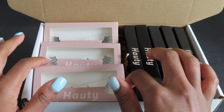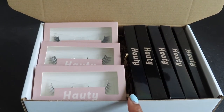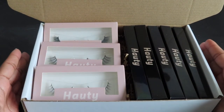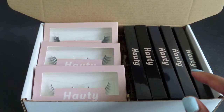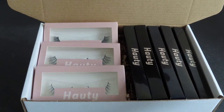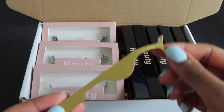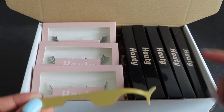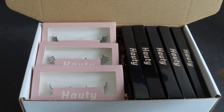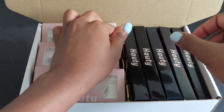I have everything for the second box packed up and ready to go. I actually just took out a little bit of that crinkle paper because I felt like I filled it up a little too much and the products weren't laying right. I'm also going to include something I forgot to show in the first box - a gold lash applicator for the girls to use when applying their lashes. You never have enough tweezers, so I'm going to put this right here in the middle.